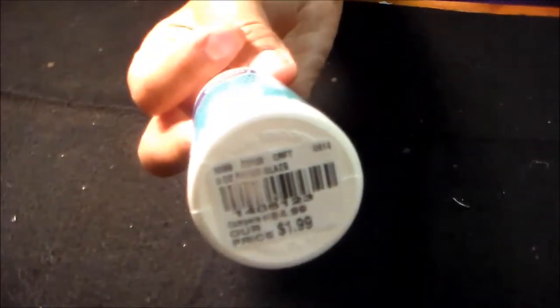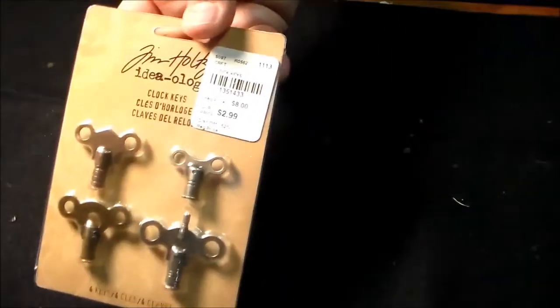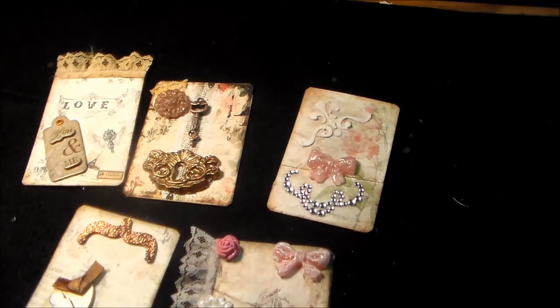And they had this paper glaze for $2. And they had all kinds of stuff — bottle caps, and I wanted to get some. They had these Tim Holtz things, like the pieces you turn for a music box, for $2.99. So that was just today. Our stores are always behind the times, so usually when you guys get your stuff out, I still have time to go to my Tuesday Morning.